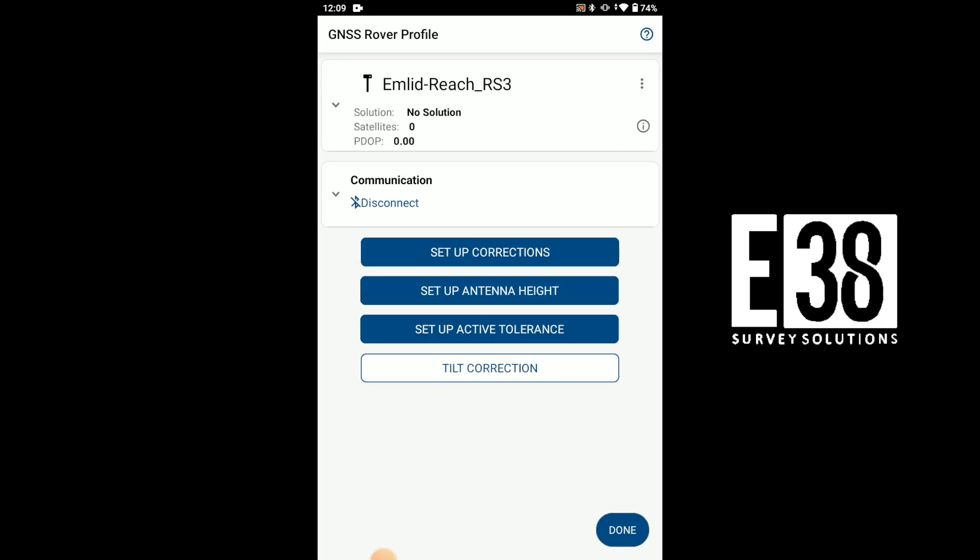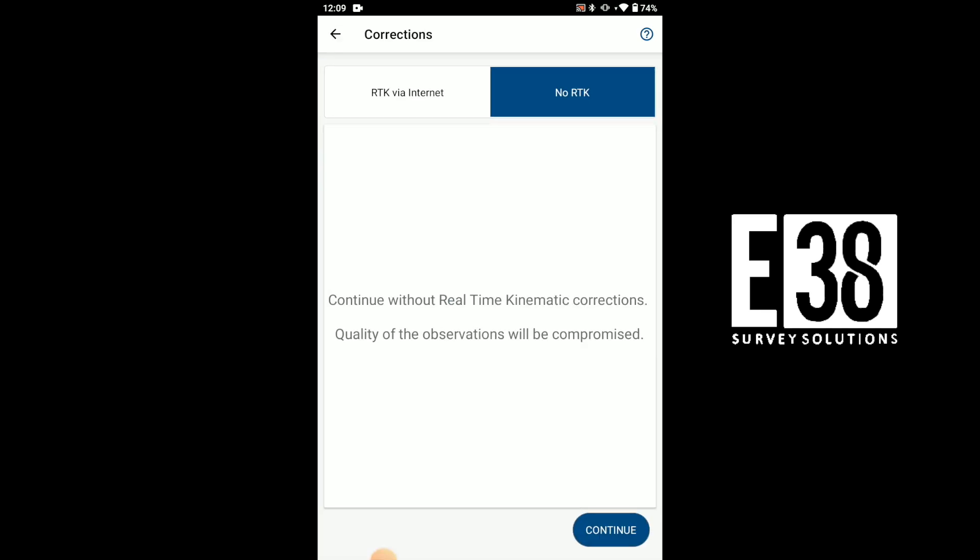Next is corrections, which we already configured in Flow, so we'll select no RTK and FGA.